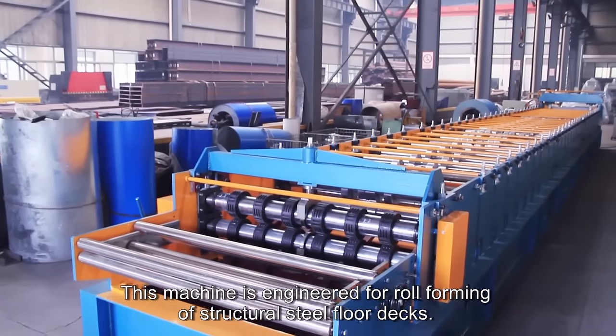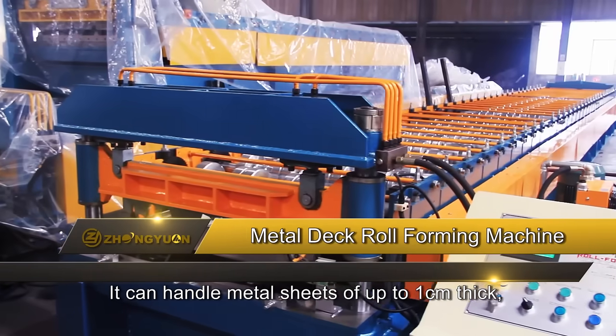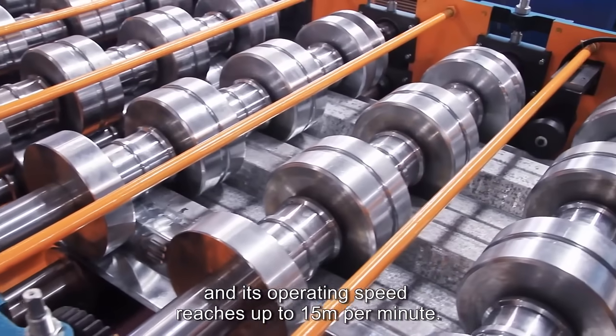This machine is engineered for roll forming of structural steel floor decks. It can handle metal sheets of up to one centimeter thick, and its operating speed reaches up to 15 meters per minute.